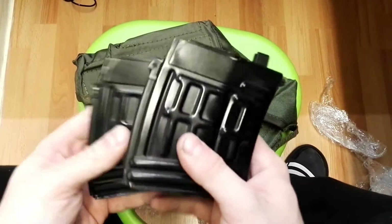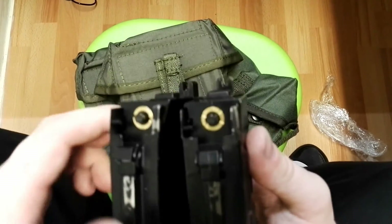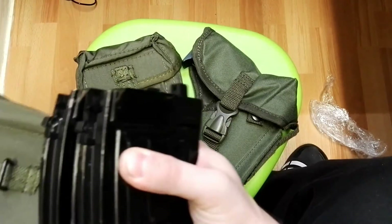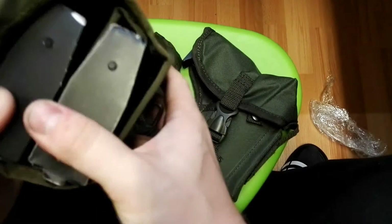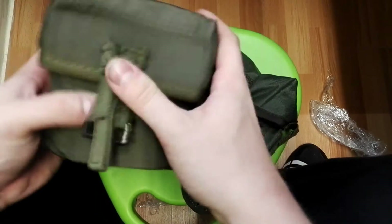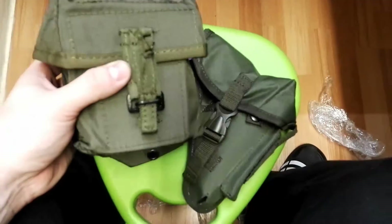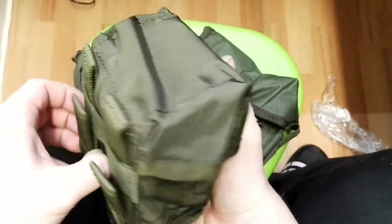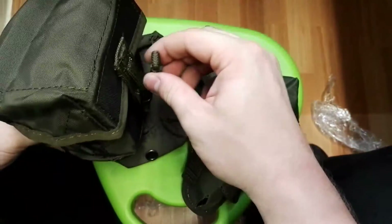Here we have our two AimTop GBB CO2 mags for SVD. Open this and - yeah, maybe this will be the best way. Insert it inside, lock it, put it over the loop there - really nice fit. If you want to open it, simply pull this up and take out your mag.